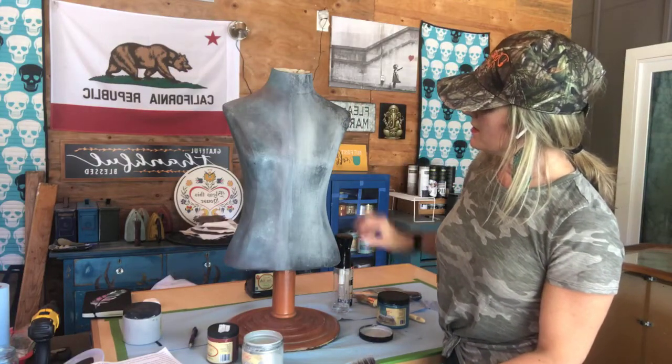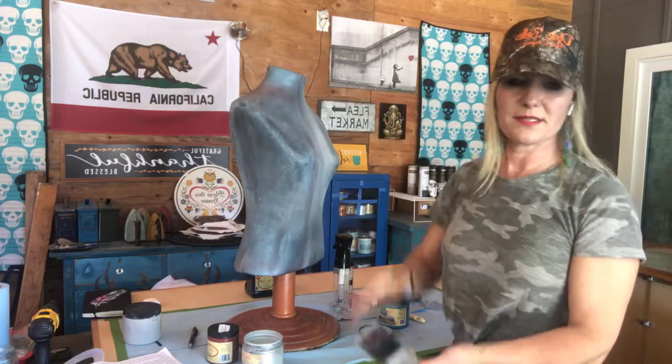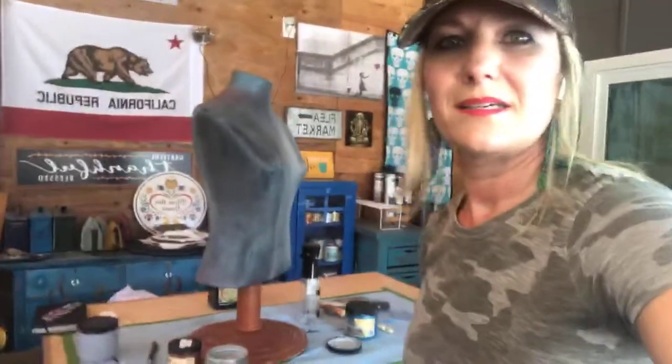You can see kind of the metallic sheen — hopefully you can see that beautiful metallic color and how it blends from one color to the next. You can see the dimension in it.